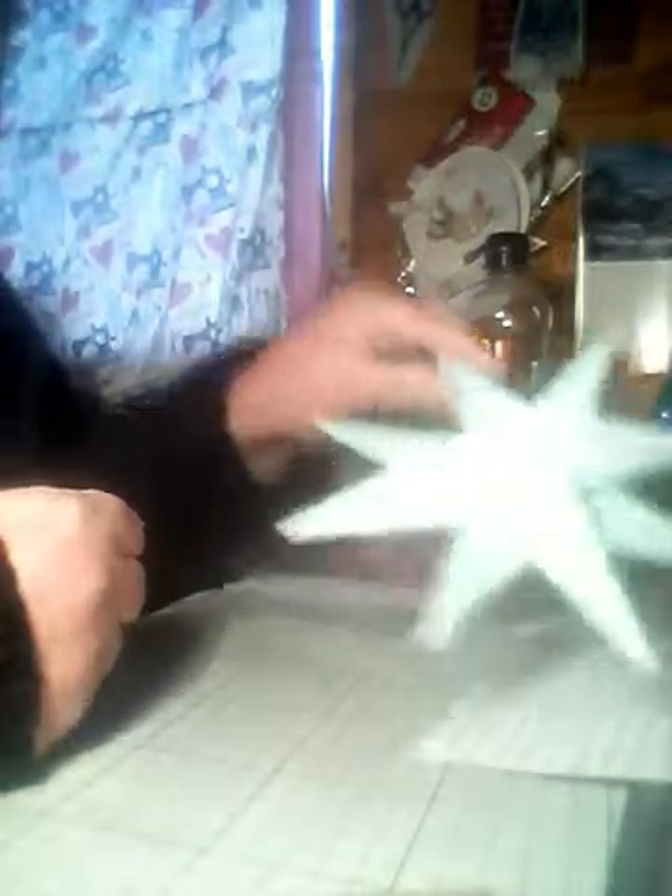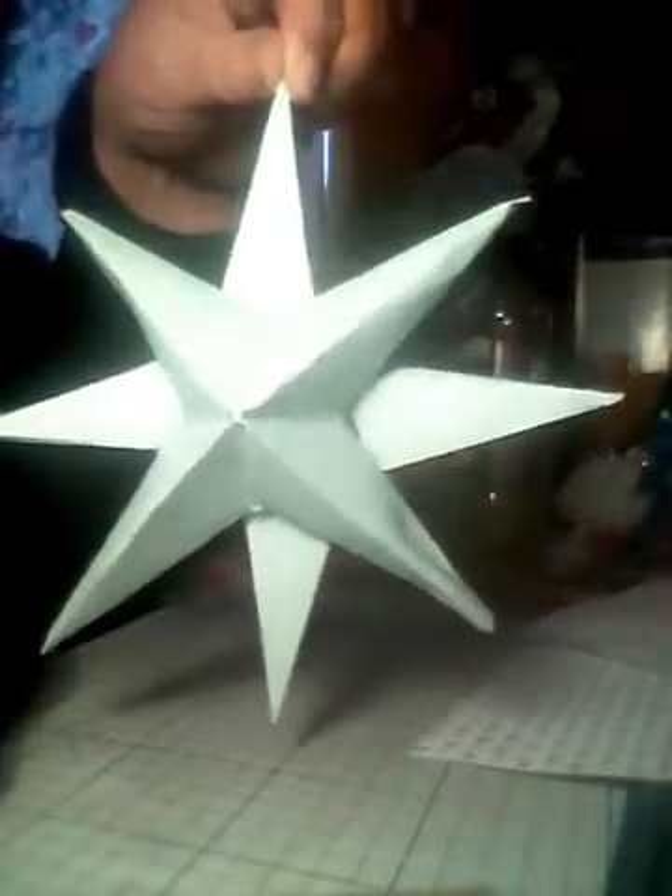Good afternoon everybody. What I've done today, I made these 3D stars and I thought, well, I've seen them on Pinterest, so I thought I'd have a go and make them. I tried and that's what I've come up with myself. I had a look on YouTube and I've seen a few people do them and how they've done them, but this is my version, so I thought I'll come on and show you how I've done them.